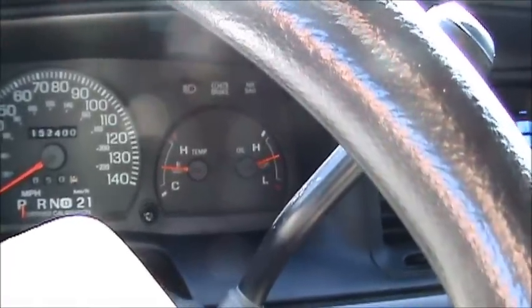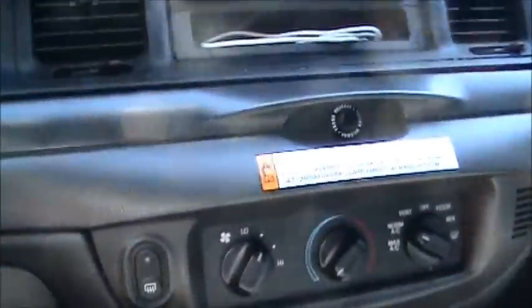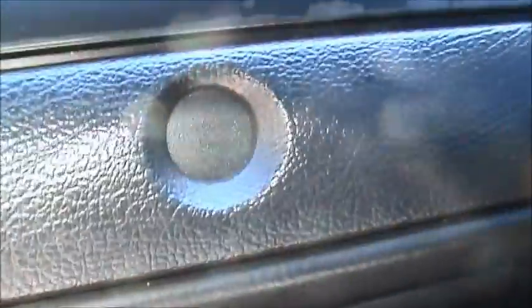It repeats it twice and then comes on solid. Anyway, I'm going to show you what the problem is — what code 18 is. Code 18 is this part right here. This is that light right there — the passenger side airbag light.